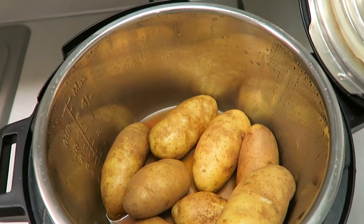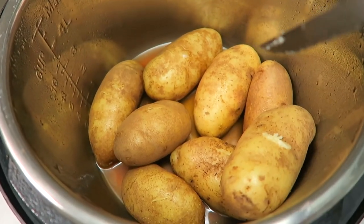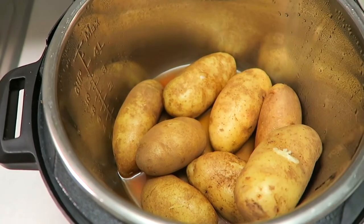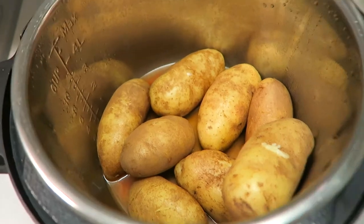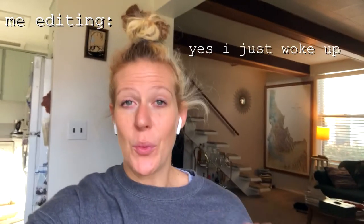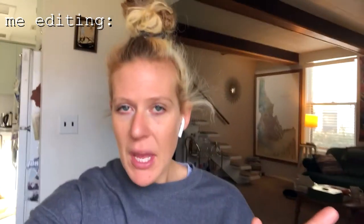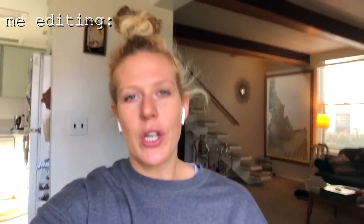Now you can open up your lid and test with a little knife to make sure they're finished. If they're not, no worries — it doesn't take that long to bring it back up to pressure and cook them a little bit longer. Something I realized after editing this video is that the reason my potatoes took a little bit longer is because they're bigger than the smaller russet potatoes I normally use. If you want to guarantee a set cook time, just quarter your potatoes — cut them in half, then cut those in half — and they'll cook in 10 minutes.